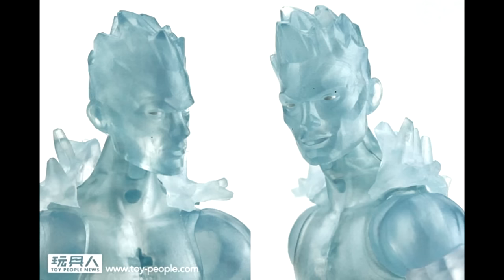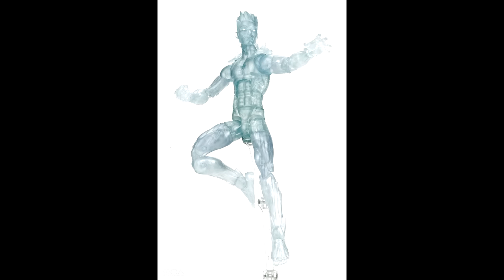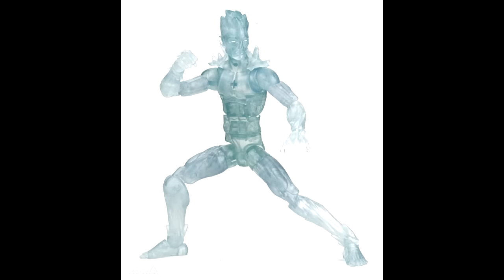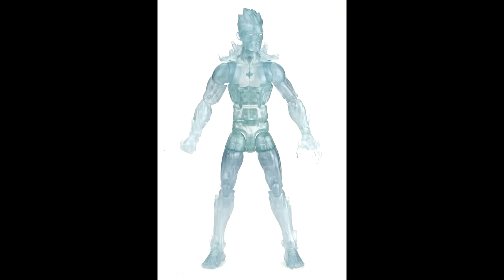Next we have Iceman, and not too many people are really excited for this one. I think this is the modern version of Iceman, and people wanted a more classic-looking Iceman. Don't be surprised if they just reuse this mold with different lower legs, lower arms, and a head for a classic Iceman in the future.